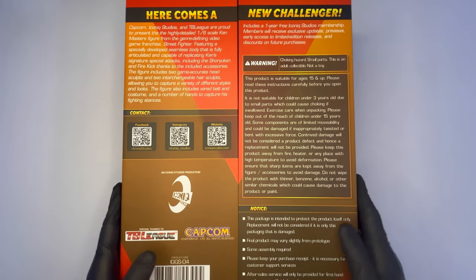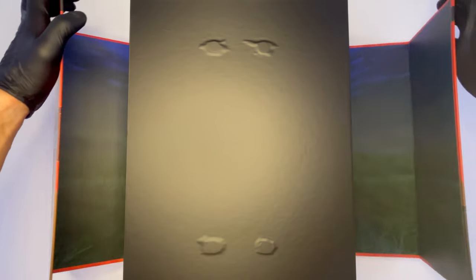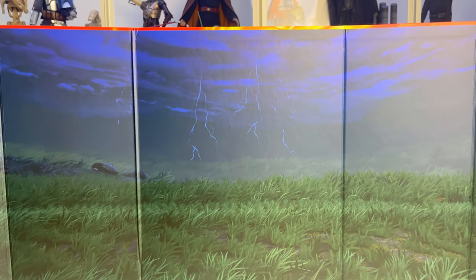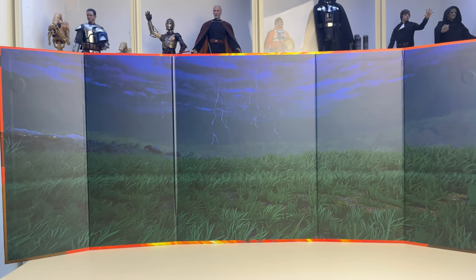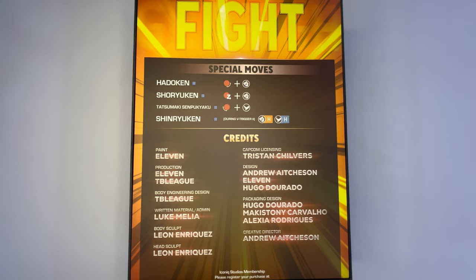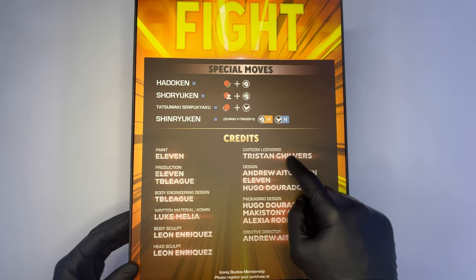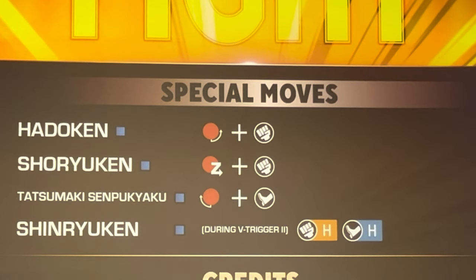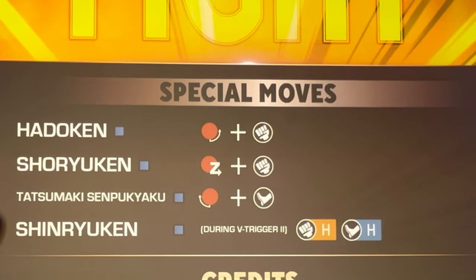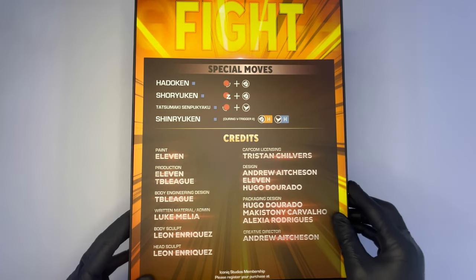Caratteristica peculiare di questo box, cosa che abbiamo potuto apprezzare anche in quello di Ryu, è la possibilità di rimuovere la cover esterna agganciata tramite magneti, per poterlo trasformare in un eventuale background per l'esposizione di Ken con la rappresentazione dello scenario del main stage di Ken all'interno del videogioco. Rimuovendo la parte esterna troviamo una slipcover con i crediti di coloro che hanno contribuito a creare questa doll e una lista delle mosse: la Hadoken, lo Shoryuken, il Tatsumaki Senpukiaku e lo Shinryuken, con da sfondo la scritta Fight.